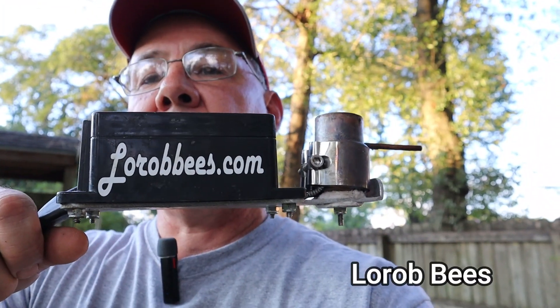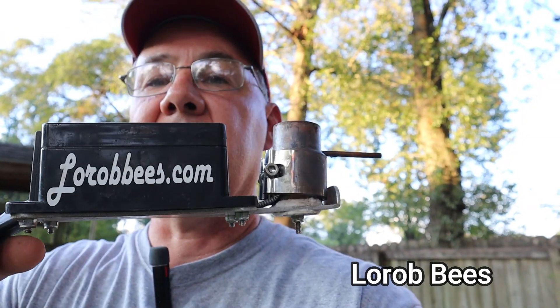Hey everybody, welcome back to Bruce's Bees. I'm excited to show you something today. I've got a new product that I ordered from Rob at Laura Bees. If you look back on my channel from the spring, I ordered this thing right here — it's a Laura Bees oxalic acid vaporizer gun.